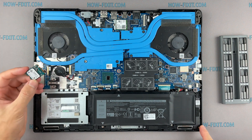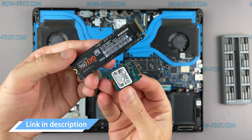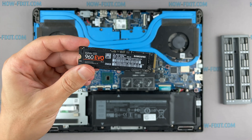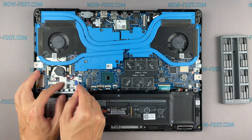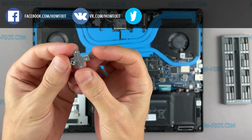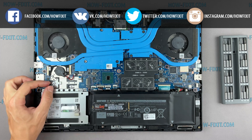This laptop supports SSD type M.2 NVMe storage. In the description I left a link where to buy an M.2 SSD for upgrade. Also in the description you will find a link to a video explaining the difference between types of M.2 SSD drives — those that work on the SATA 3 bus and M.2 NVMe which works on the PCI Express bus. If you still don't know what type of drive you need, I recommend watching that video.